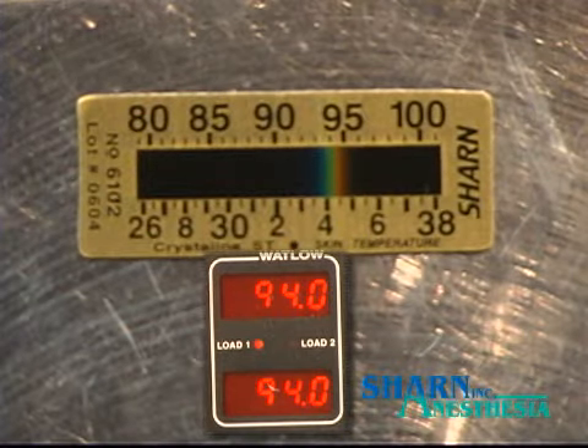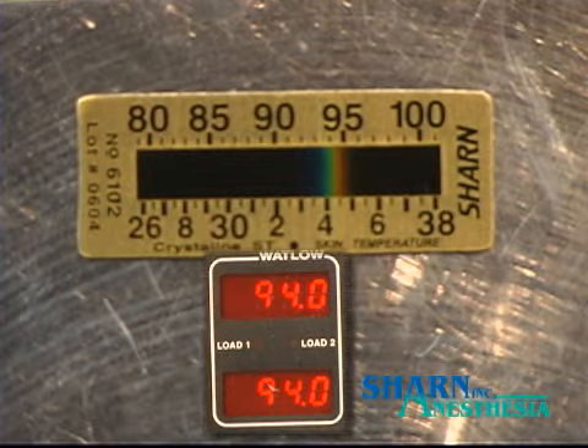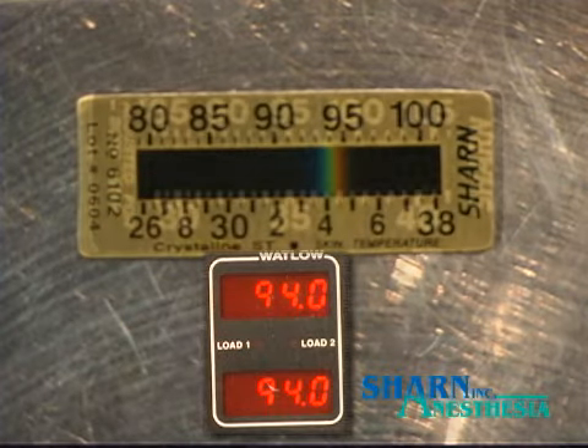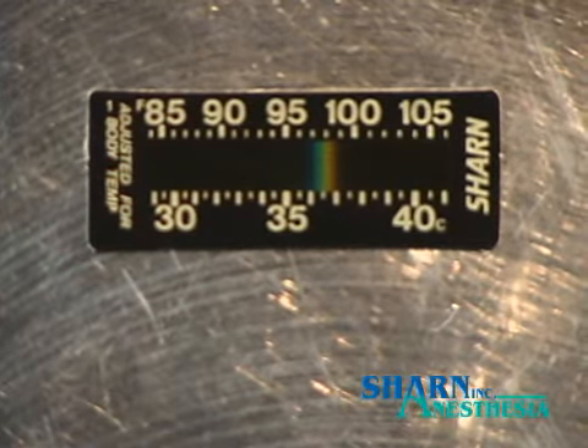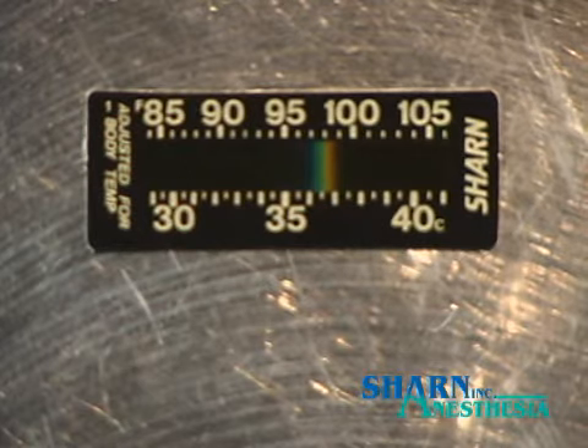Notice the reading on the liquid crystal strip is 94 degrees. This strip is crystalline and reads the temperature of the forehead, but is adjusted to display the equivalent of esophageal core temperature.